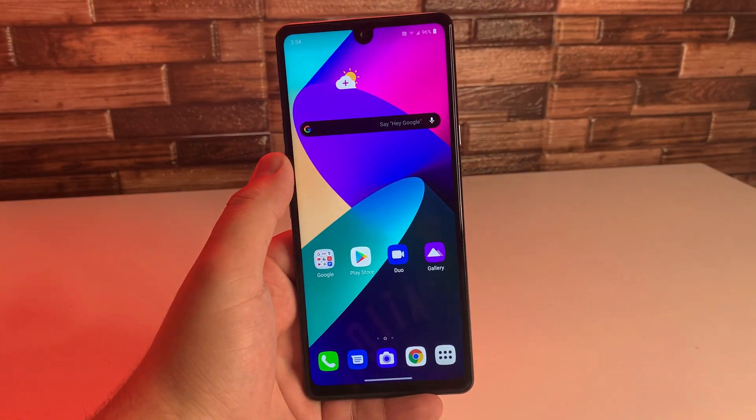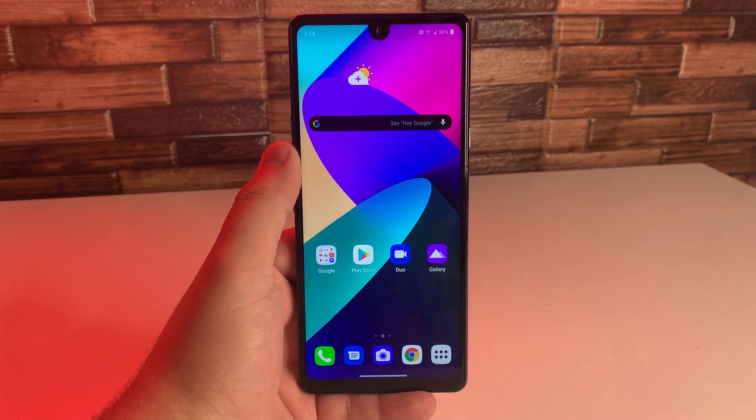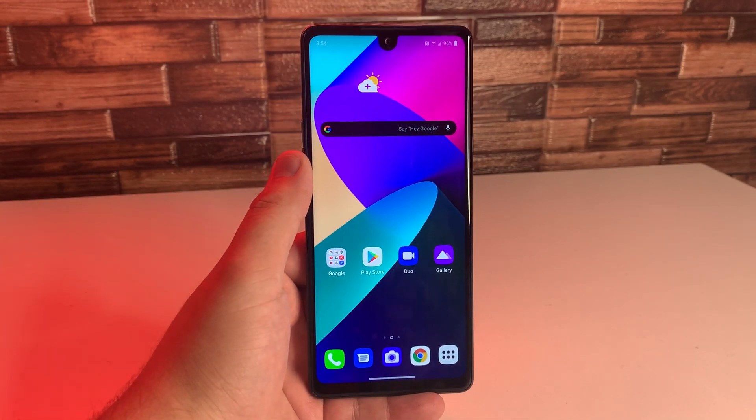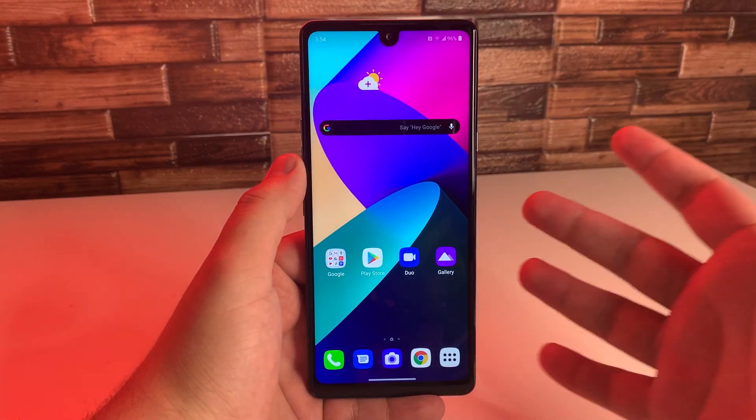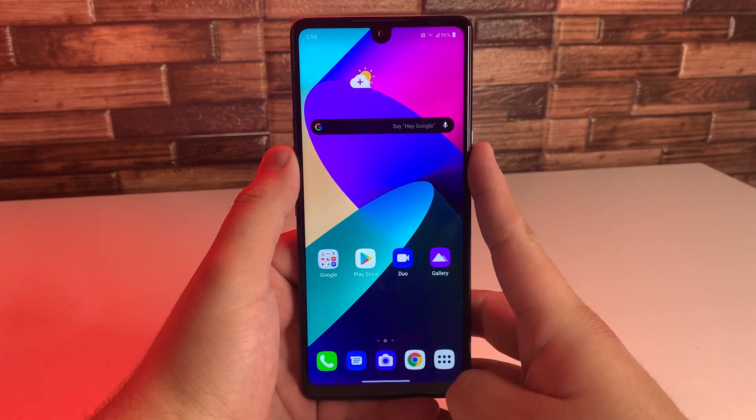Alright everyone, so I made a video for the LG Stylo 4 and the LG Stylo 5 like this, and I've been getting a ton of comments recently, and I'm not sure how many people asked this question, so I thought I'd make a video about it.